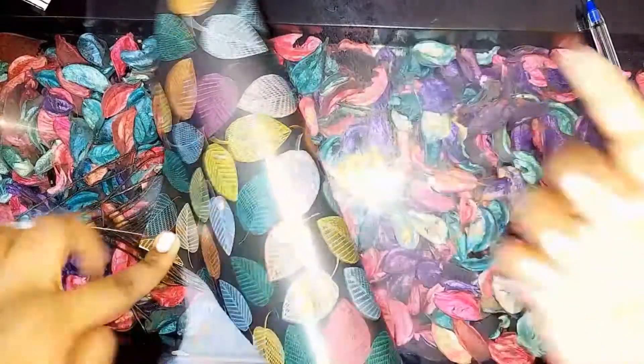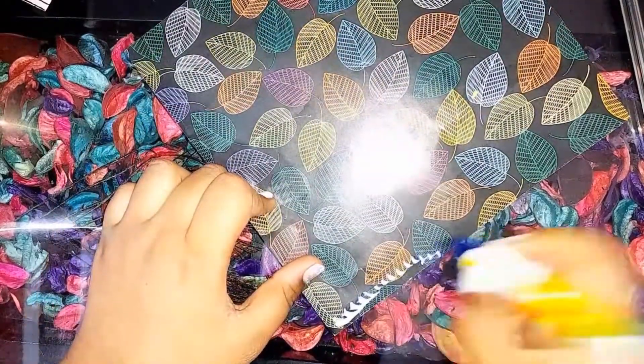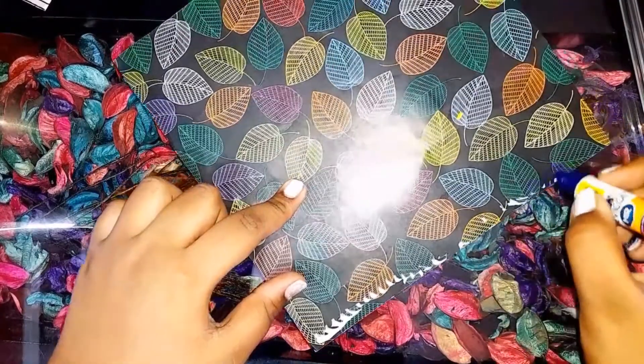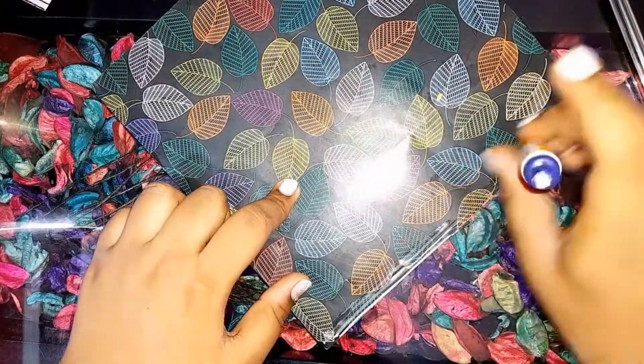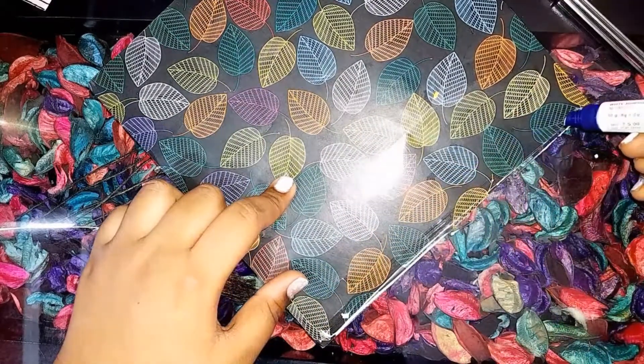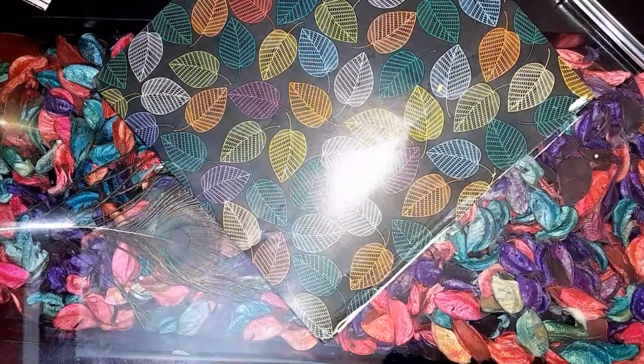For this we need an A4 size sheet. Here I have cut an A4 size sheet, and then we have to place some glue. Here I have placed some glue at the end of the paper, and now we have to make a cylindrical shape.